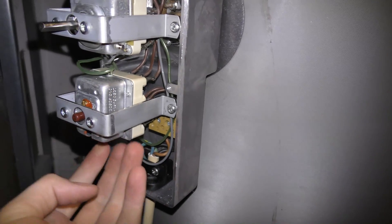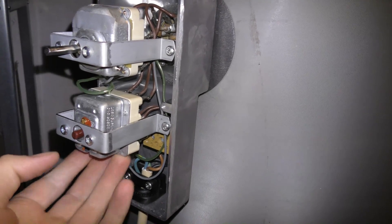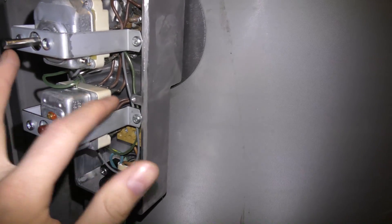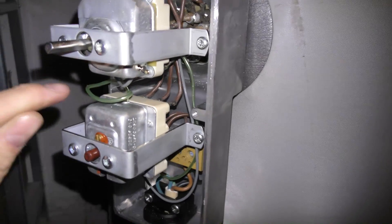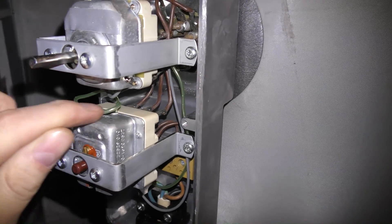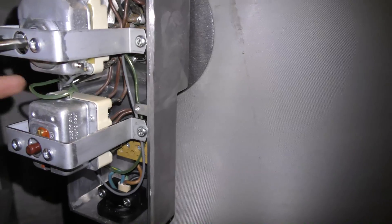This is the last-resort switch-everything-off protection circuit. If it becomes too hot, this will disconnect everything. To get it working again, there's a press button. And there is a sensor — this green wire is a temperature sensor. It goes in here in the middle of the heating element. There's a hole and a sensor going in there.